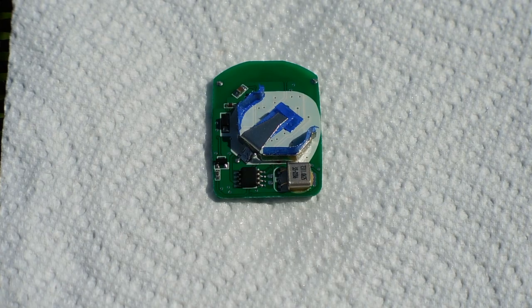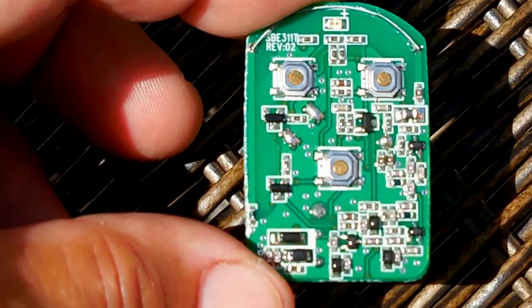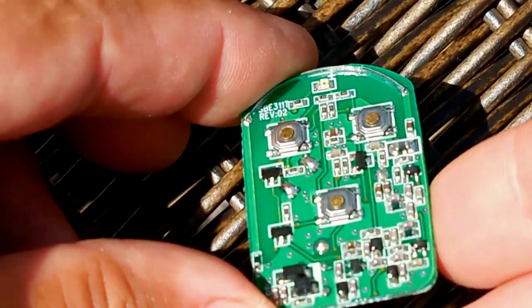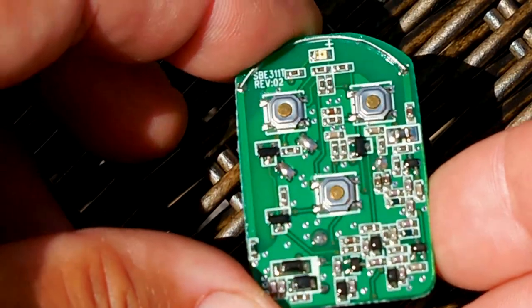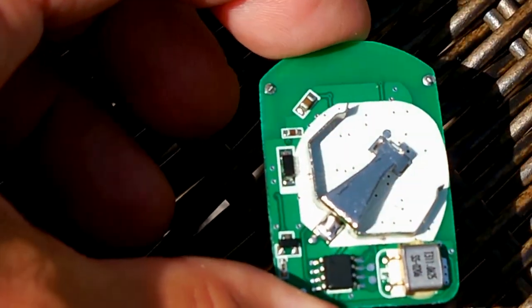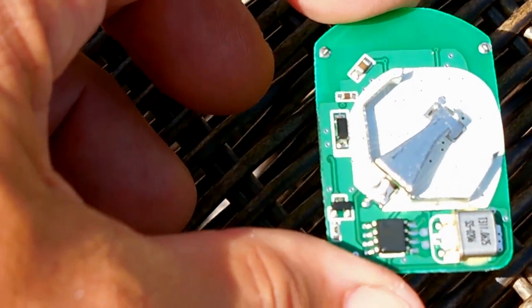I'll finish up, let it set, remove the tape and give you a close-up look. Here's the completed board — nice thick coating — and in the event that I drop this in the water, it should be just fine.